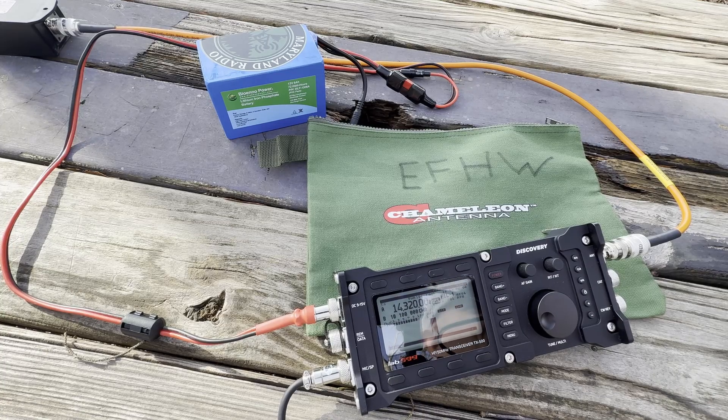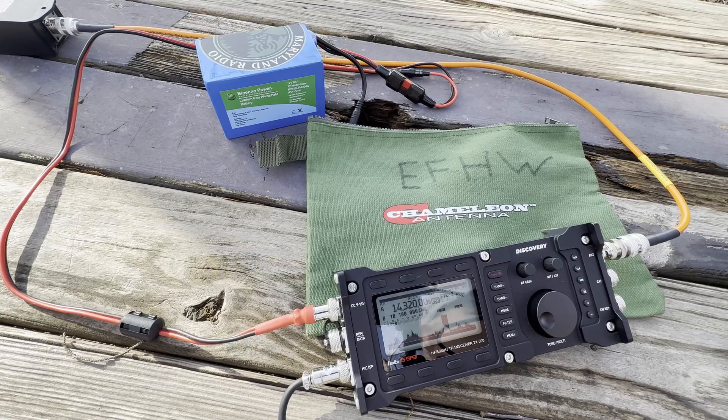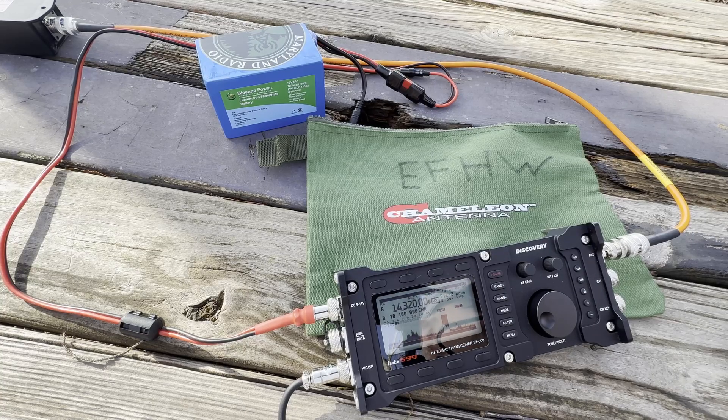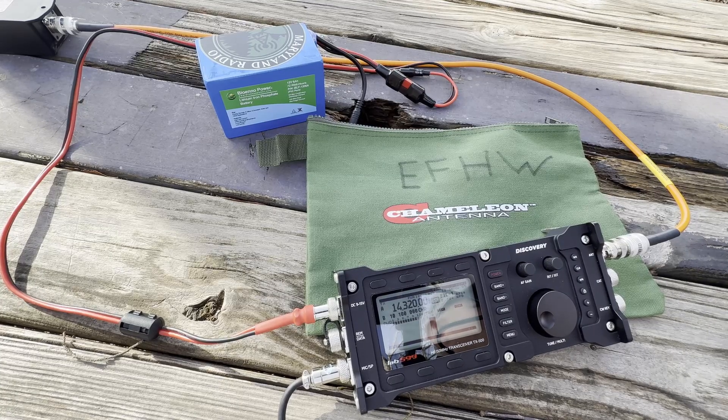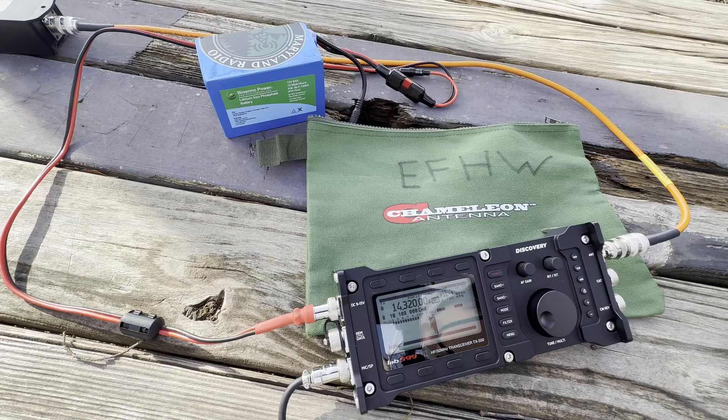Whiskey 3 Golf Tango Radio calling CQ Parks on the Air. Contacted Kilo 8 November Echo Echo — 5-9, Western North Carolina. Then Kilo Kilo 4 Whiskey Papa Echo — strong 5-8 into Charleston, South Carolina. November 5 Whiskey Charlie from Texas — 5-5 sent, received 5-7 back. Then Kilo November 4 November Golf Kilo — 5-7 sent, 5-4 received from East Tennessee. 73.